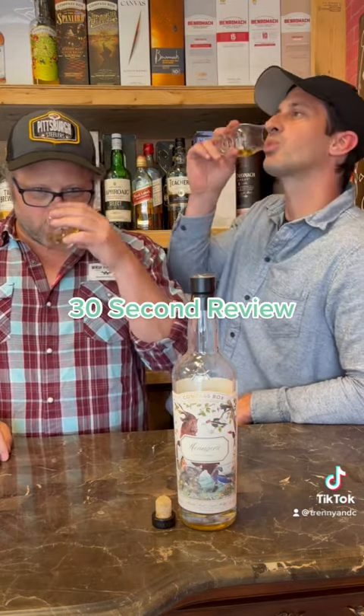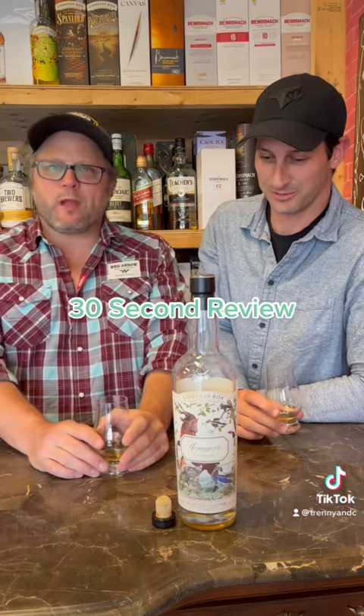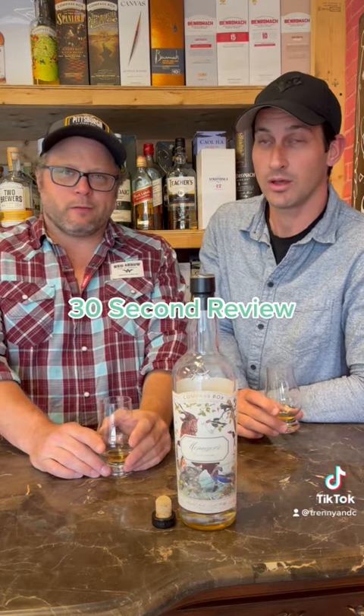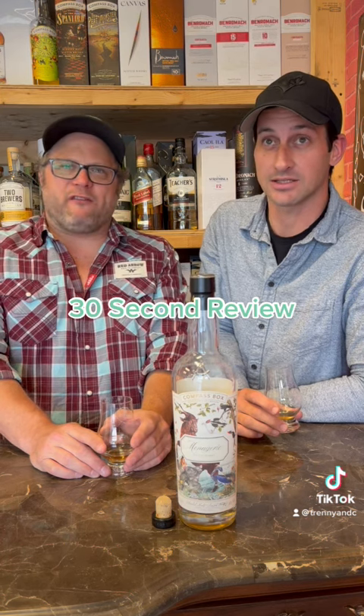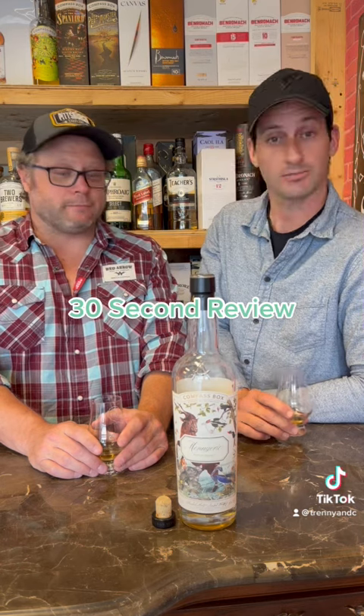Tasty? I'm going to score on three. One, two, three. 8.5. Thanks. Cheers.